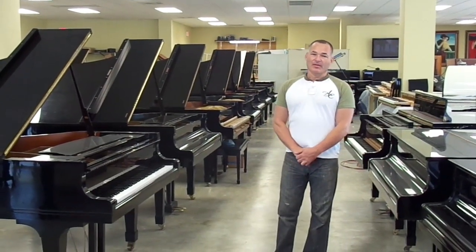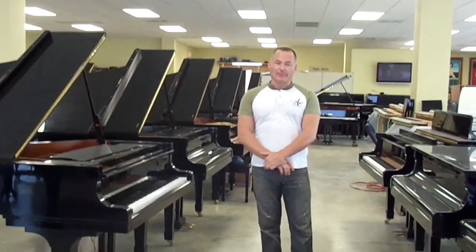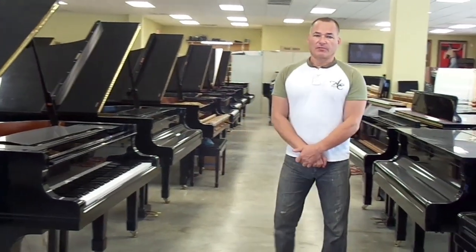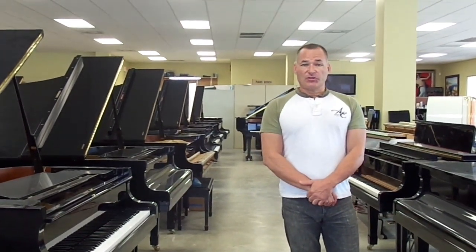Hello, my name is Russell with the Piano Outlet. Today I'd like to show you a little bit about Yamaha's different models in their piano lineup. Behind me you'll see a variety of pianos, and what I really want to illustrate today is talk about the Yamaha G2.